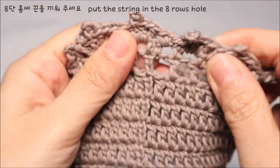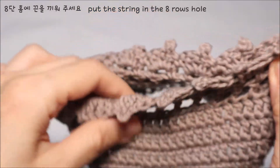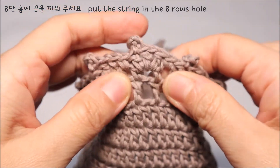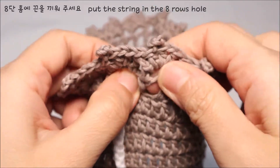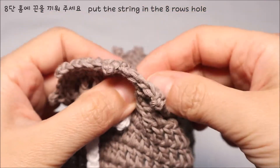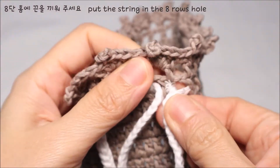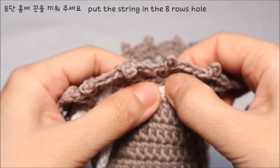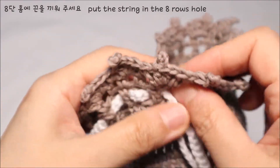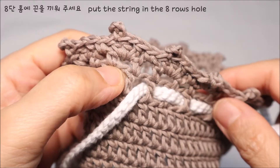완성된 끈을 구멍 사이사이로 통과시켜 주셔야 되는데요. 기둥코 선이 뒤쪽으로 가게 자리를 잡은 상태에서 커버를 반으로 접어 주세요. 구멍 두 개가 나란히 보이게 되거든요 — 이쪽 구멍에 끈을 통과시켜 주시고, 다음 구멍 안으로 넣었다가 옆에 구멍으로 나오면서 한 바퀴 돌려 통과시켜 주시면 됩니다.